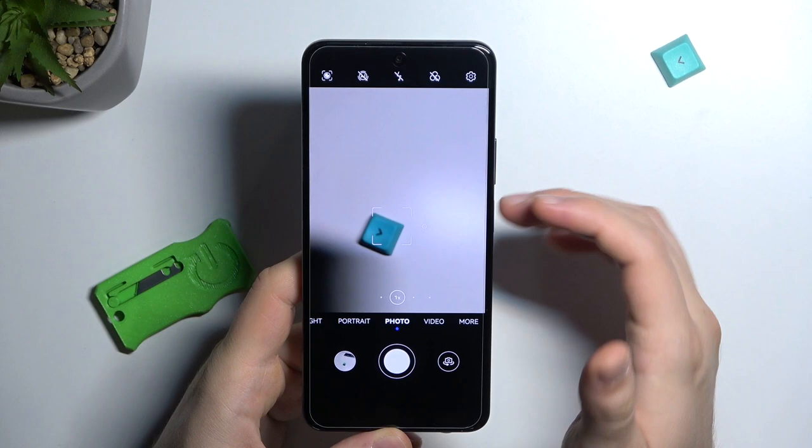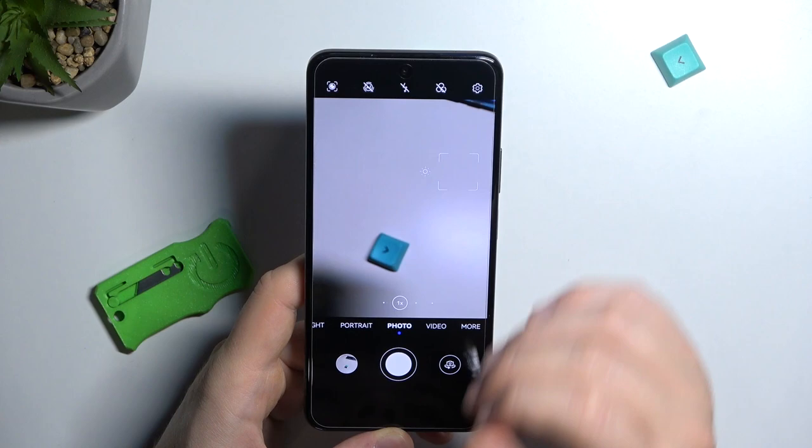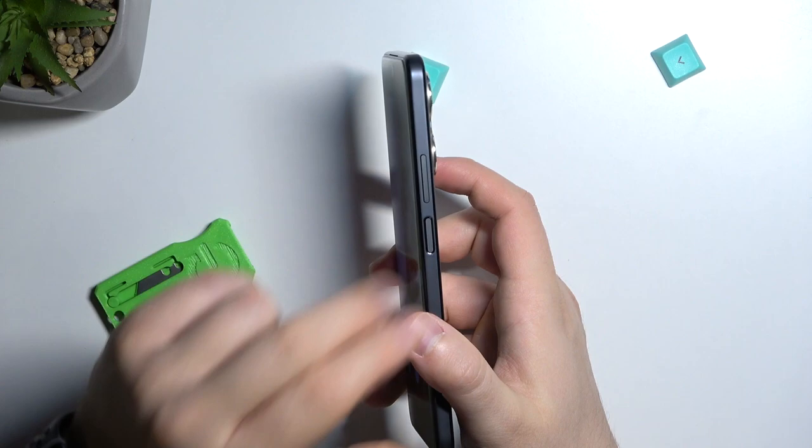Right here we can quickly adjust the brightness level. You can just click on the screen and when the sun icon shows, you can decrease or increase the brightness level by moving the slider. To do it automatically, you can just tap on the screen once.